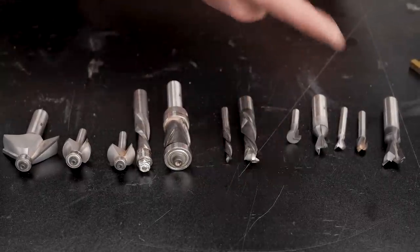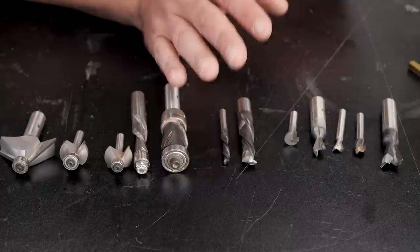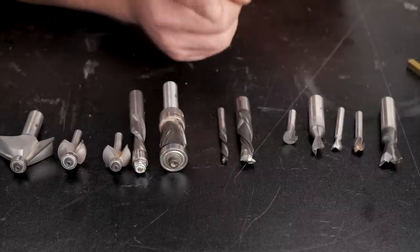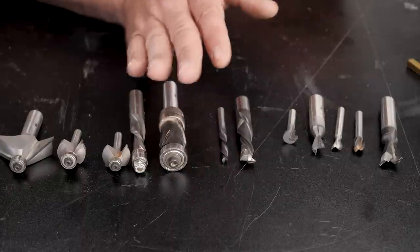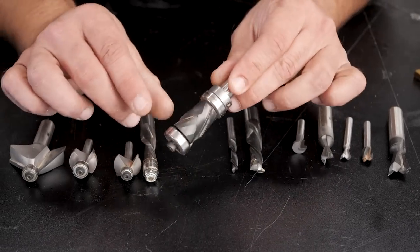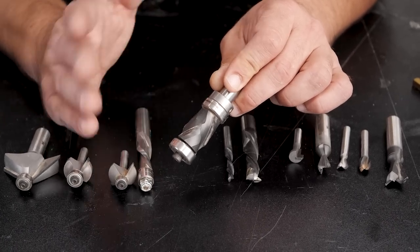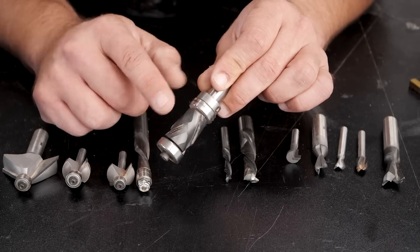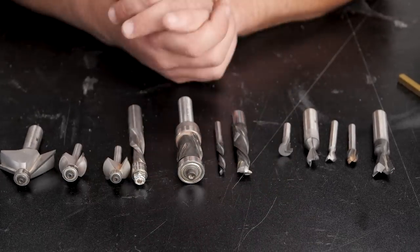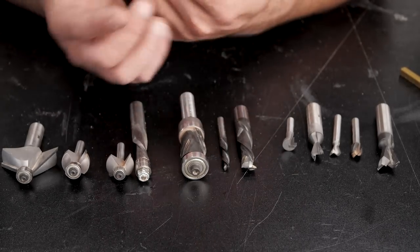My buying advice for bits: only get the bits you need. I have more than I care to admit that I've never used — like a keyhole bit and a dovetail bit — and it's an embarrassing waste of money. Router bits can be expensive. Also, your router bit is probably not dull, it just needs to be cleaned. Simple Green is the best blade and cutter cleaner. Soak the bit for about five minutes, spray it one more time, wipe it off, and make sure you wipe in the direction of the cutter. Higher quality bits last longer — use that discount code at Bits and Bits.